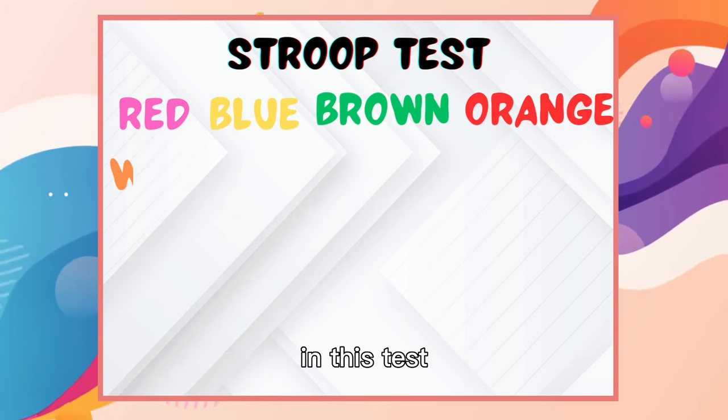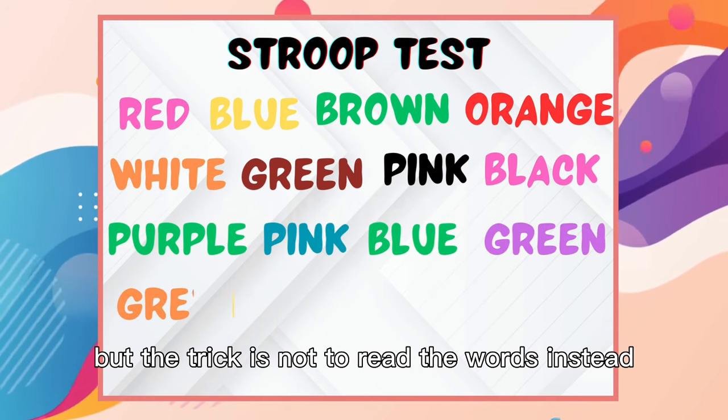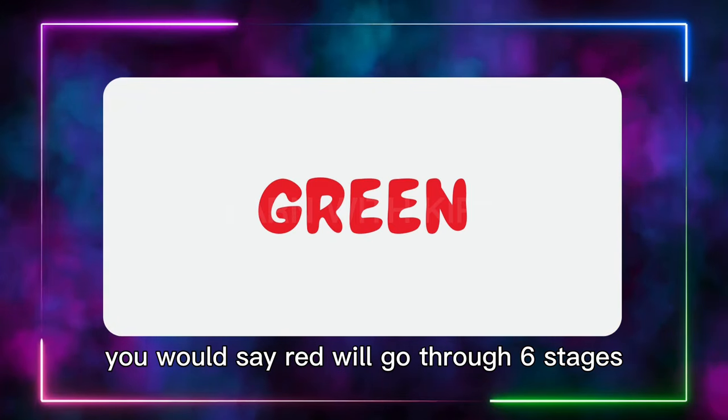In this test, you'll see words on the screen, but the trick is not to read the words. Instead, you should say the color of the letters out loud. For example, if the word 'green' is written in red letters, you would say 'red.'